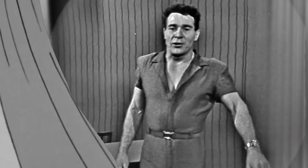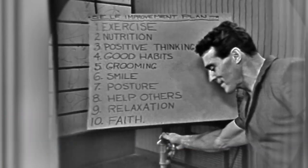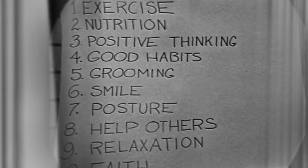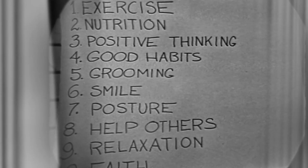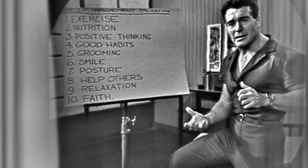I have outlined here, students, a ten-point self-improvement plan. Here's what you better look at. Today we're thinking about improvement — not only the physical part, having a nicer figure, but we're thinking about the spiritual aspect and the mental aspect of it.